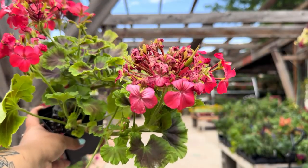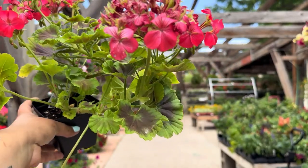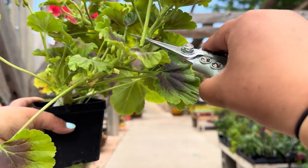Deadheading is the secret to keeping your flowers blooming all season long. Once the flower begins to wilt the plant will direct its energy to producing seeds, so by cutting off that dead flower it allows it to produce more blooms. For this task you can use shears, kitchen scissors, or even your fingers. To deadhead you're just going to find your wilted bloom, go down to the next set of leaves, and simply chop it off.